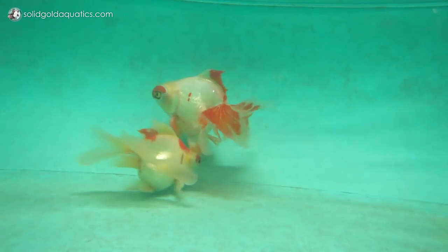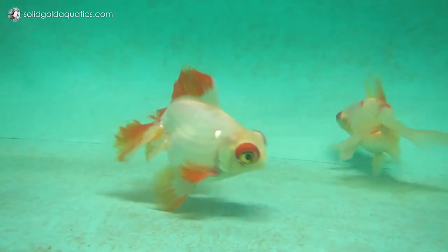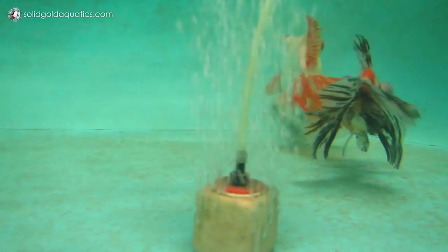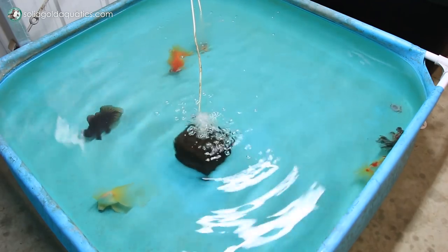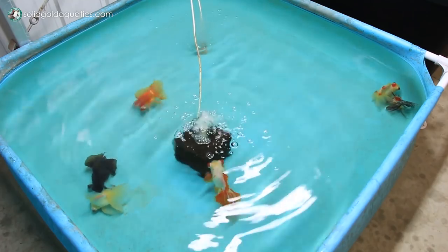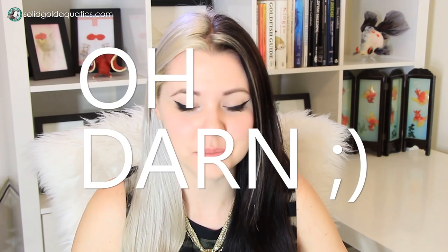Today we're looking at Intex pool number three, which holds six of my male butterfly telescope goldfish. I recently divided up my males and females — before I was keeping them by color, all calicos together, red and whites together, black ones together. But I haven't been having good luck getting them to spawn, so I'm trying something different by separating the sexes. I have two male tanks right now and one female tank, and way fewer females than males, which irks me.